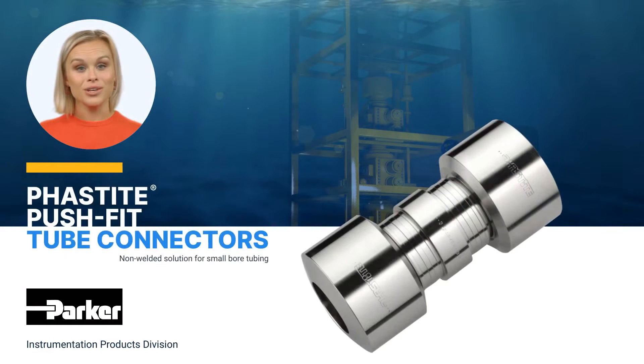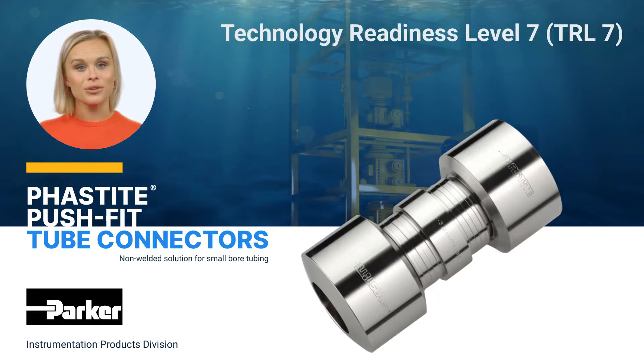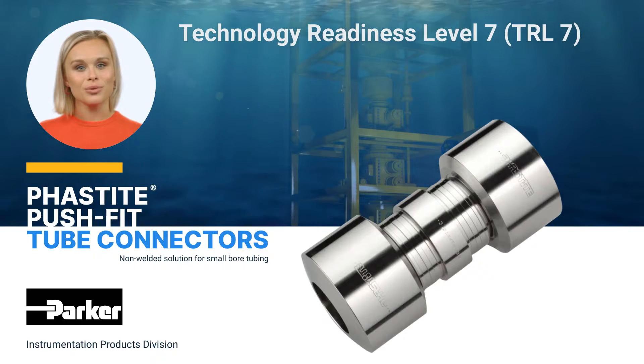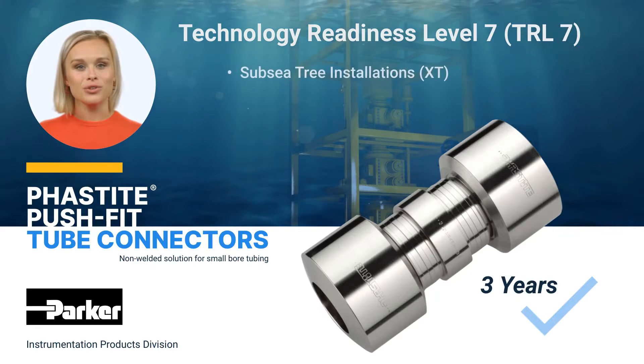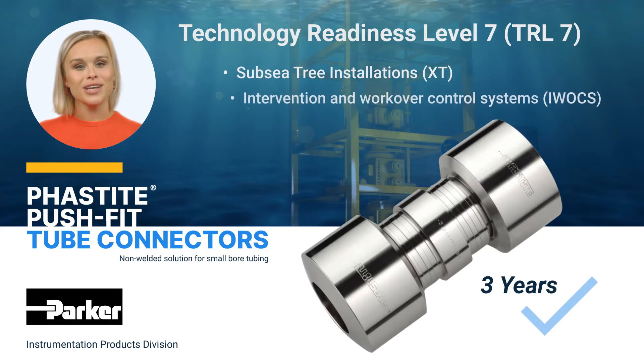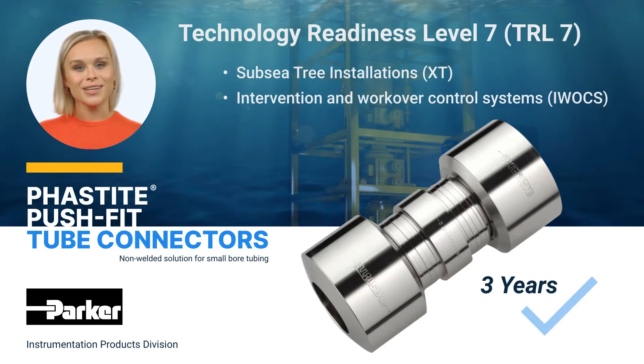We are proud to announce that Fastite has achieved technology readiness level 7, demonstrating its reliability with over three years of successful operation in several subsea installations and intervention and work-over control systems in the Gulf of Mexico, Brazil, and Italy.